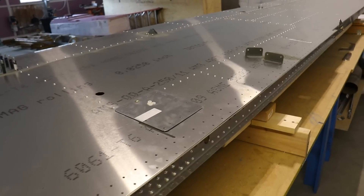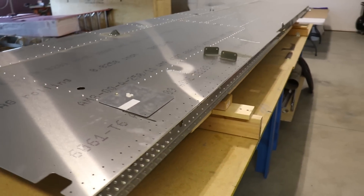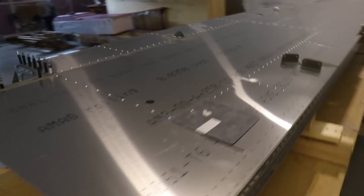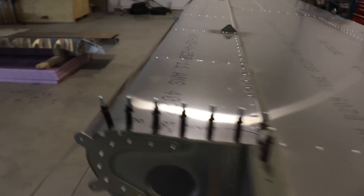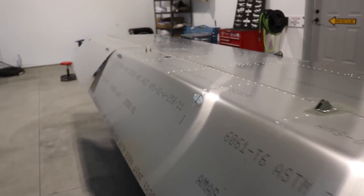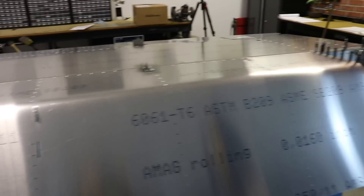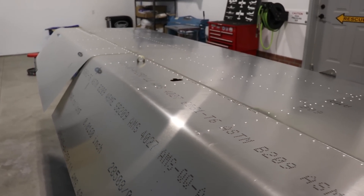Before I rivet the top skins, I do need to start thinking about how I'm going to route all the wiring for the nav lights, the pitot static lines for the pitot tube. And since this is a super duty and we will have leading edge slats, I'm going to have lights in those slats, so I need to run wires for those. Lots of stuff coming up, but right now this wing is riveted together on the bottom and ready to flip over and start working on the top.